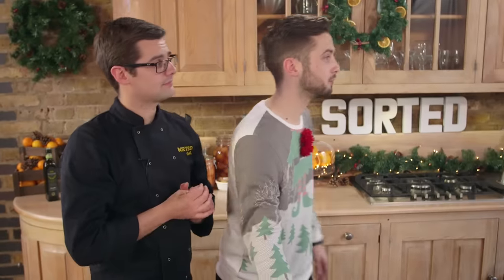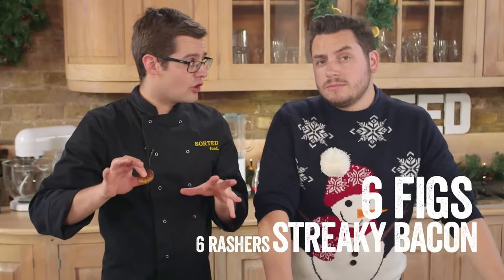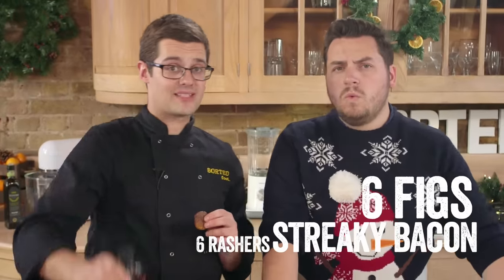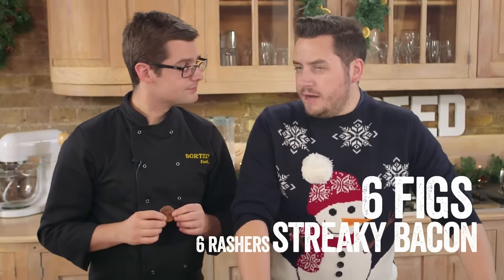Now for our twist on pigs in blankets — we're calling them figs in blankets. Since we've got enough pork going on in our stuffing, we're using dried figs, which are nice and sweet. Half a fig wrapped up in a rasher of unsmoked streaky bacon, which is salty. Lay them on a tray and later on, just before we sit down to eat, we'll cook them under the grill, brush with a little finest maple syrup and butter, and they are amazing alongside our stuffing balls and turkey.